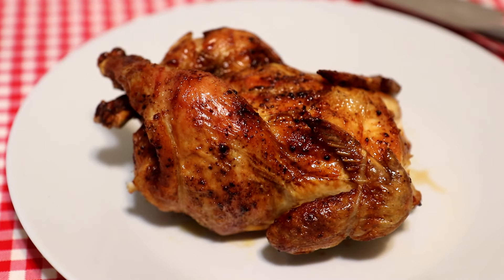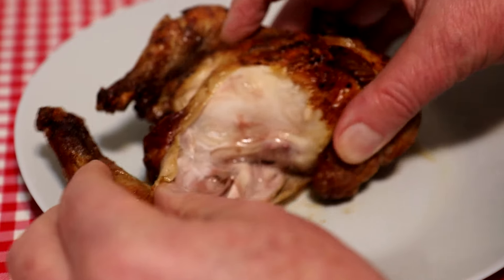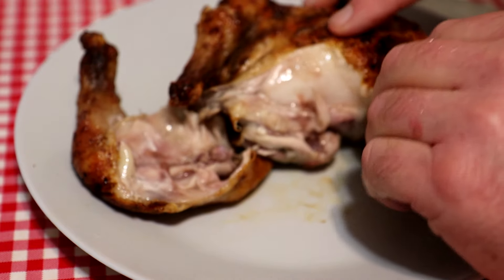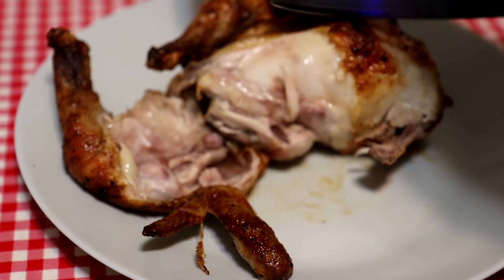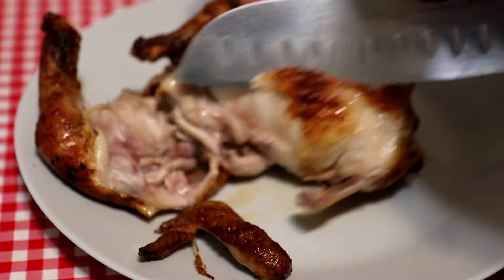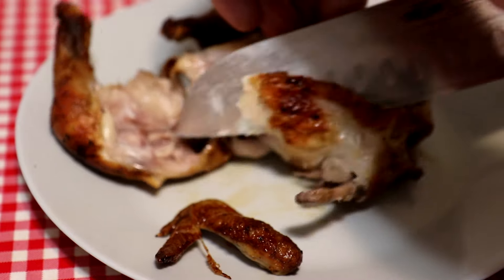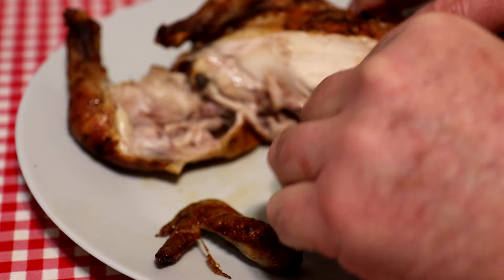This looks nice on the outside. Let's see how the inside looks — oh yeah, the leg just pulls right off. Looks cooked through, looks fairly juicy. The wing pulls right off too. Let's cut into this breast meat — that doesn't look bad. Let's try a bite.